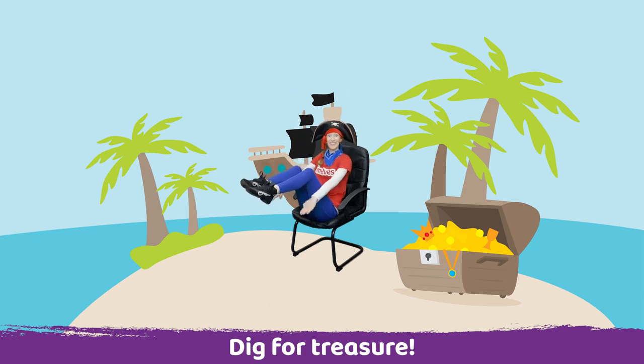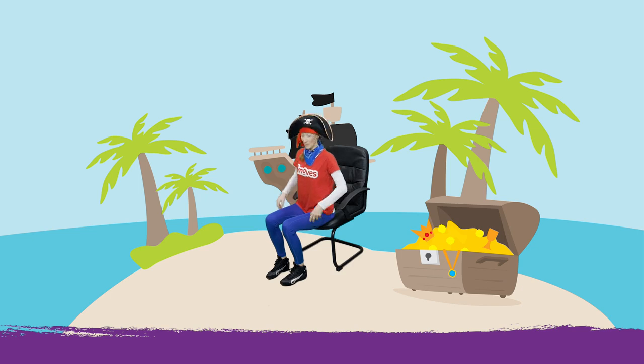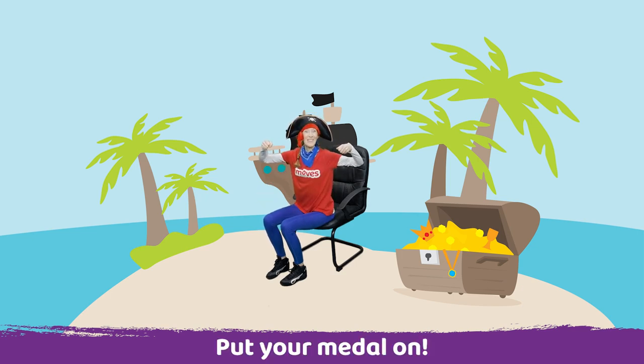Whoop! Well done. Wow, it says 'please take me.' It's a medal to say well done for finding the treasure. Place your medal around your neck and let's close the treasure for somebody else to find.